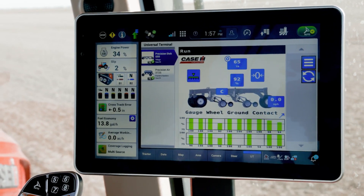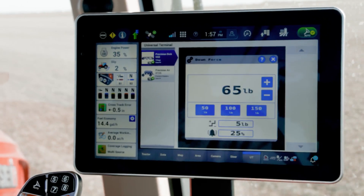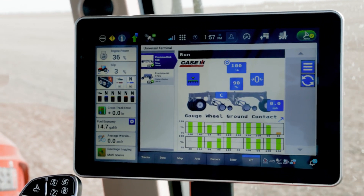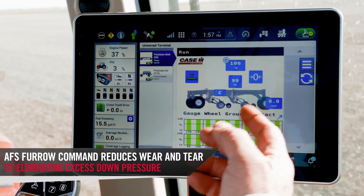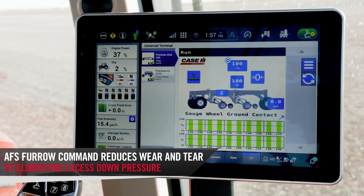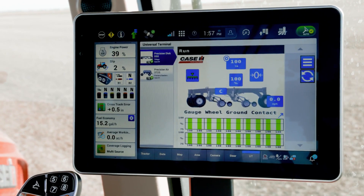The third thing that AFS Furrow Command offers you is that it always sets the right down pressure, so you're not running excess down pressure causing excess wear and tear. I've set it to 100 pounds on the gauge wheels and we're at max 100% ground contact — we're probably at too much down pressure for the situation. This can cause excess wear.